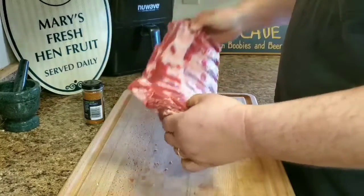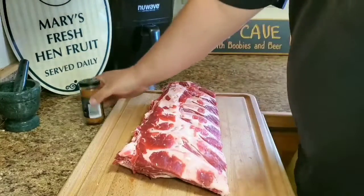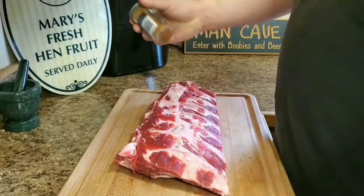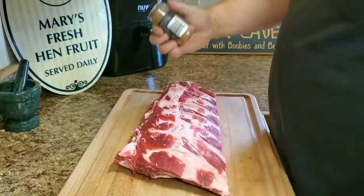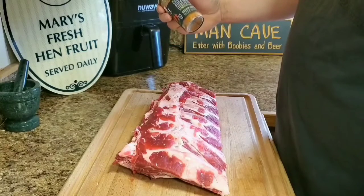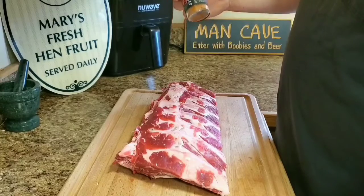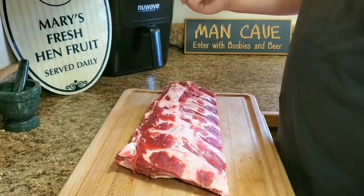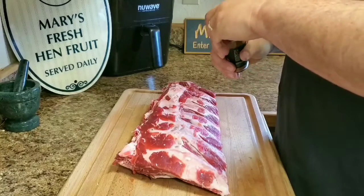It pretty much came already all trimmed up. I'm not going to do anything competition style. I'm just going to take and cover it with some of this rub. It's pretty much just put in a jar, but it's got some paprika, chili powder, lots of pepper, lots of salt, some other components. But it's pretty good on beef.